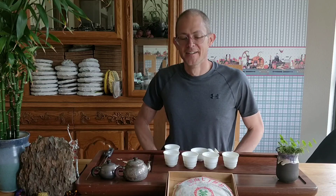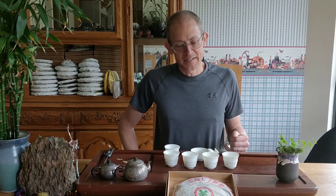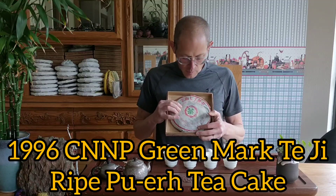Hi everybody, Scott here. Today we're going to be drinking an old tea and one of my favorites — it's a very special tea, the 1996 CNNP Greenmark Teji.